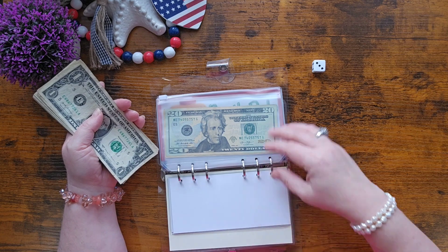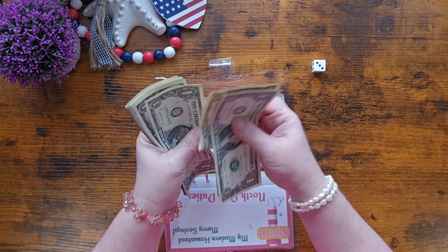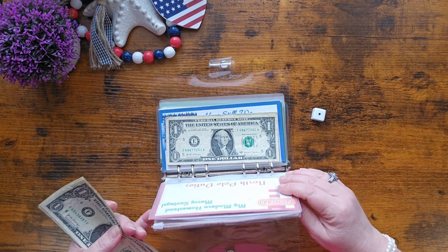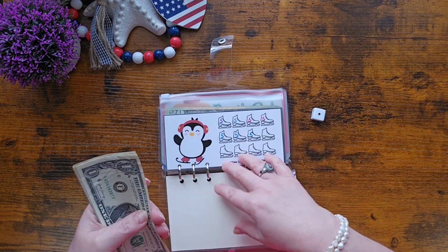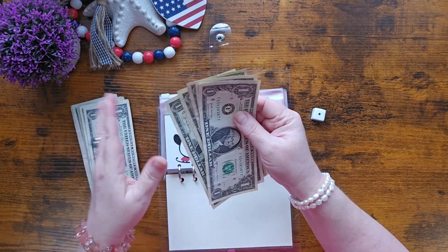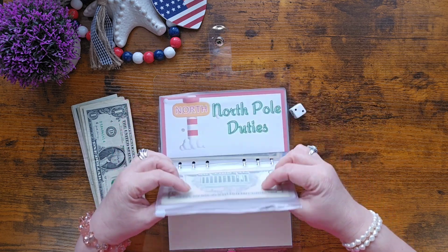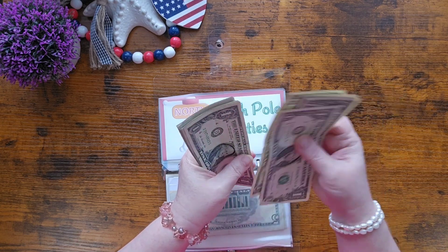We rolled a three, so that's envelopes one, two, and three — five dollars into each. I love Christmas and I love doing all the Christmas activities. My children and I have always done Christmas Around the World, so this savings is not just for presents — it's also for Christmas Around the World activities. One, two, three, four, five.